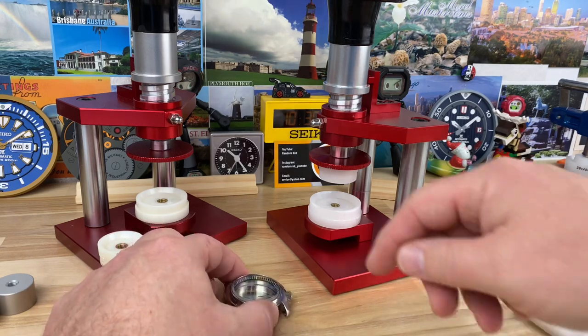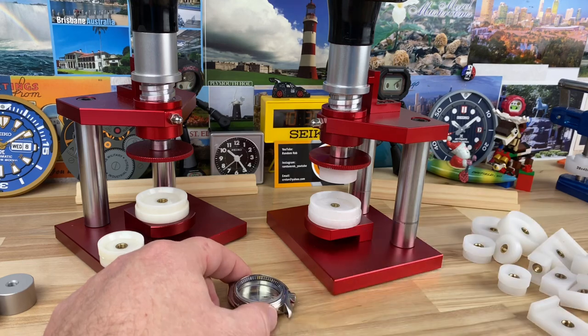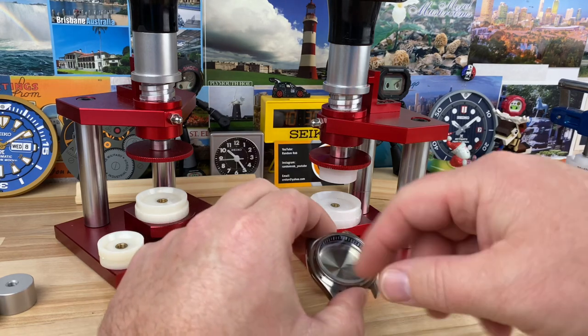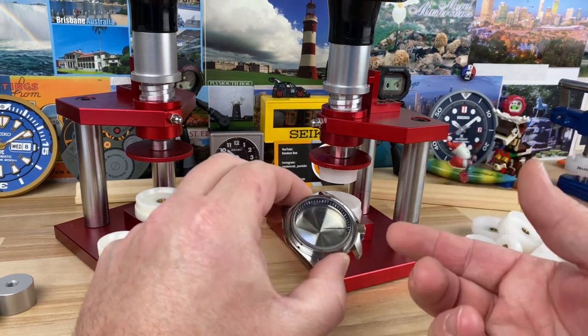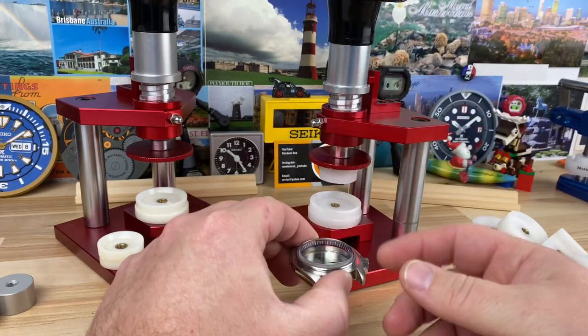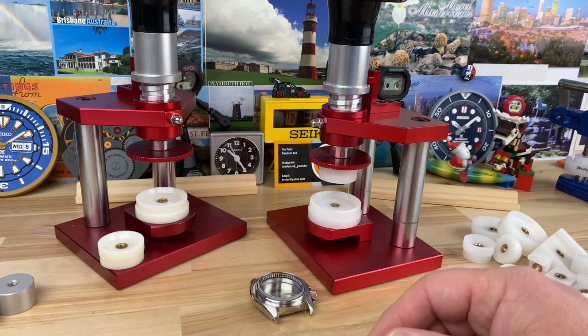I'll also use this press to press bezels onto the case, which is the same thing. You put the spring clip on there, make sure you've got a bezel with a gasket in it, get the right die for it, and just kind of snap it on. It works great — I've had really good luck with that as well.